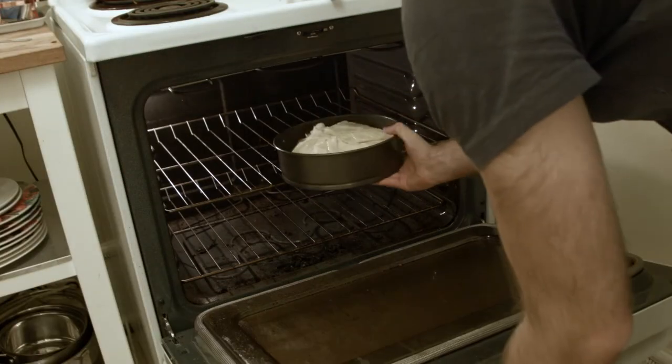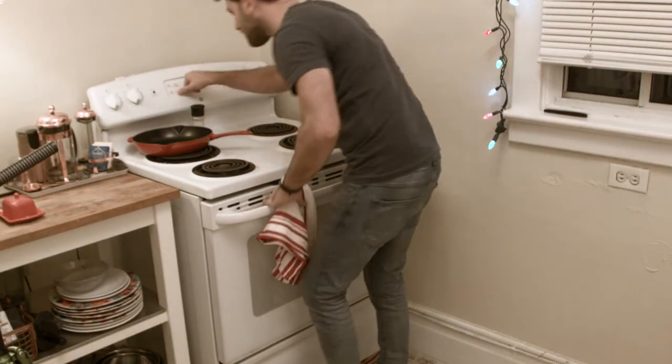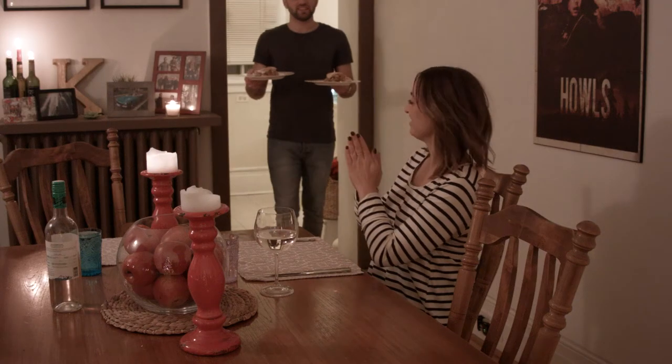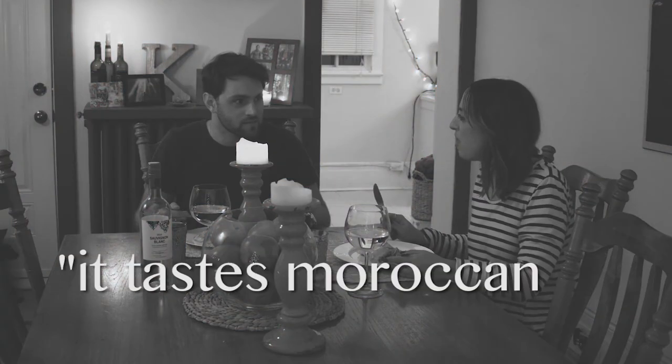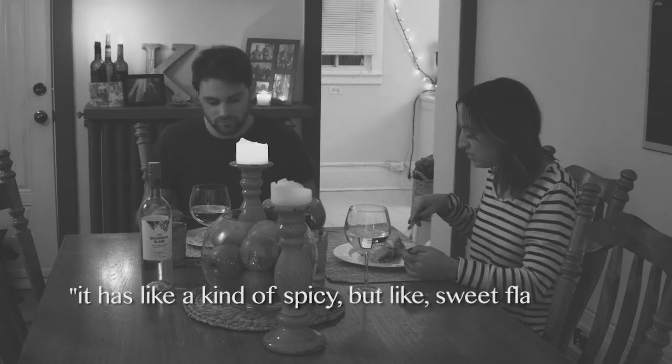Step 11. 45 minutes. Welcome back — it has been 45 minutes. It's time to take the bastilla out of the oven. Bastilla. It tastes Moroccan or something? Yeah, it's Moroccan. It has like a kind of spicy but sweet flavor.